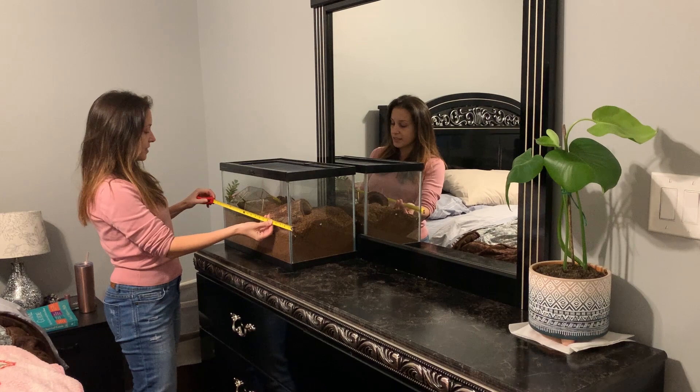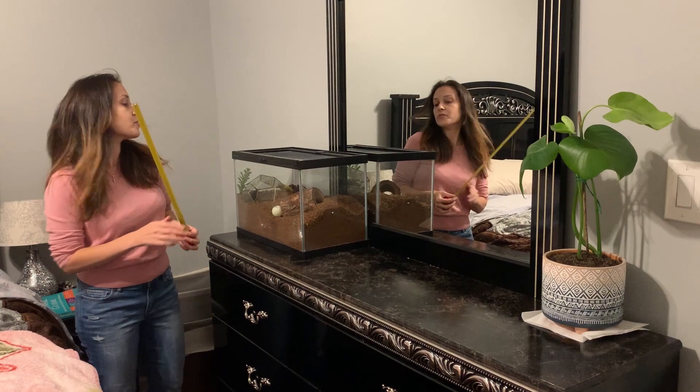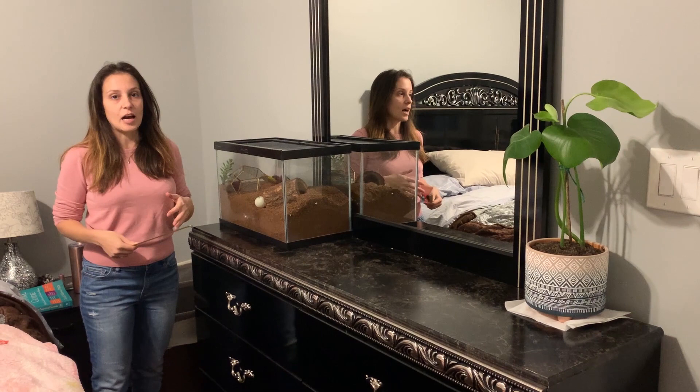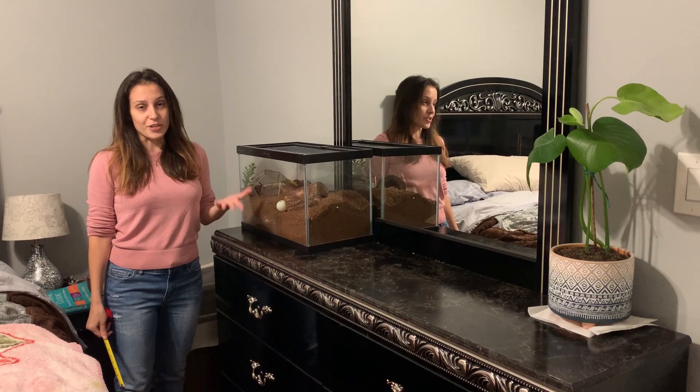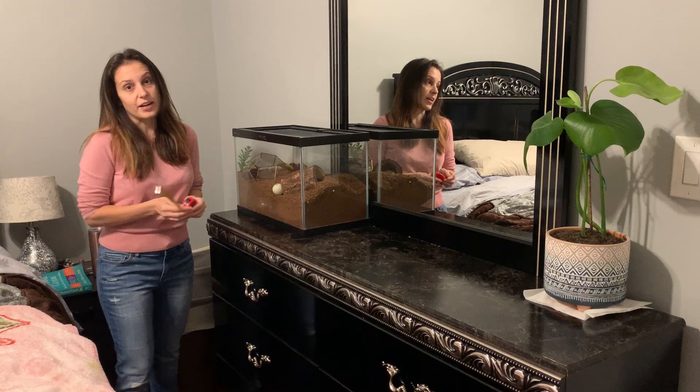She's in a 10-gallon, so about 20 and a half inches long. Most people do not put their rose hairs in such a big tank, but to be honest it's personal preference. People keep their Chilean rose hairs in all different enclosures, and it really depends on what kind of tarantula you have as far as species needs. However, she actually uses all the space — she has little areas in her tank that she likes going to, so I kind of like to let her have the space.